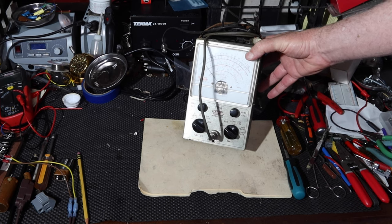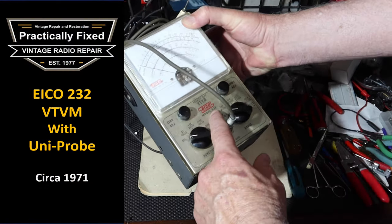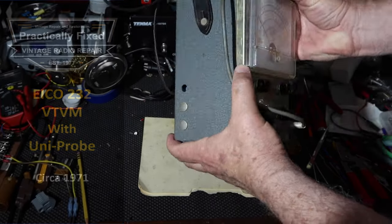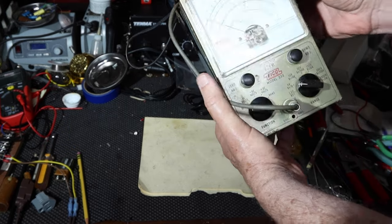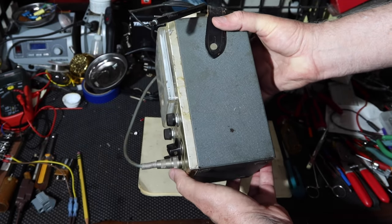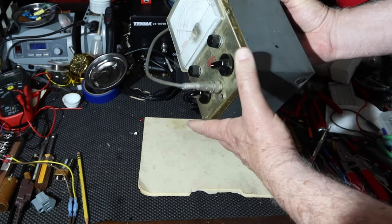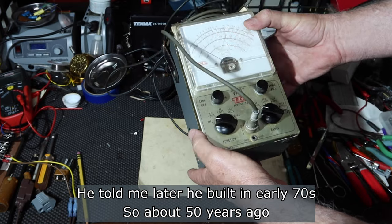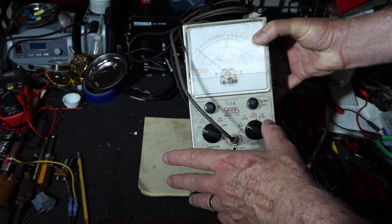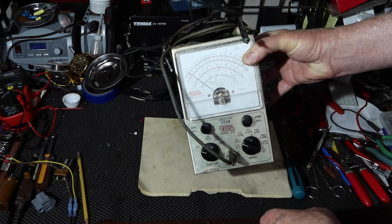Today on the bench we've got a vacuum tube voltmeter — this is an Eico model 232. It was given to me by my brother-in-law who actually built this himself from a kit a long time ago. These are from like the early 60s. We'll see if this thing's ready to fire up. I wouldn't mind having another VTVM that's easy to move around.